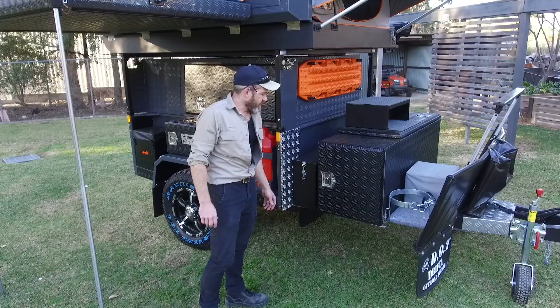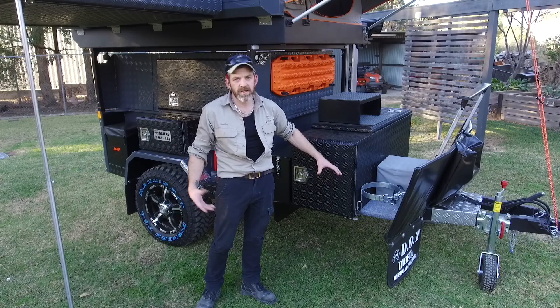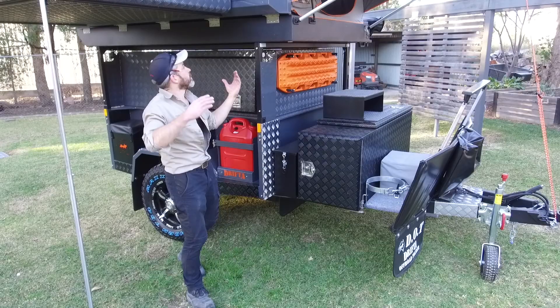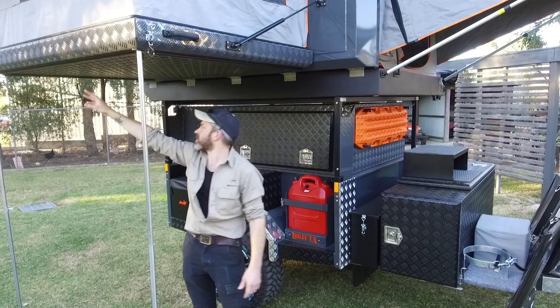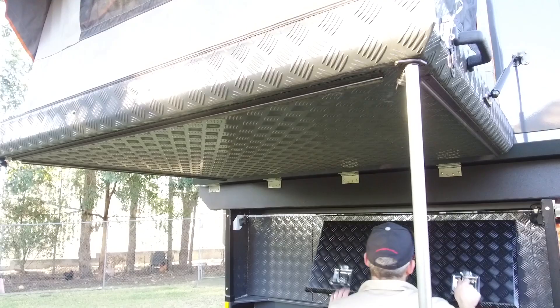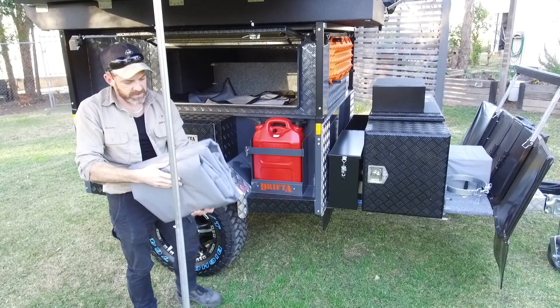Under here is just an option, but we do offer putting a Jorker hot water shower system in here — gas bottle on the front, the hot water shower here. That's a standard option on our trailers. And then this room under the kids room becomes what we call an ensuite. We've put sail track around three edges of this base, and then we've got a canvas cover to go around it.